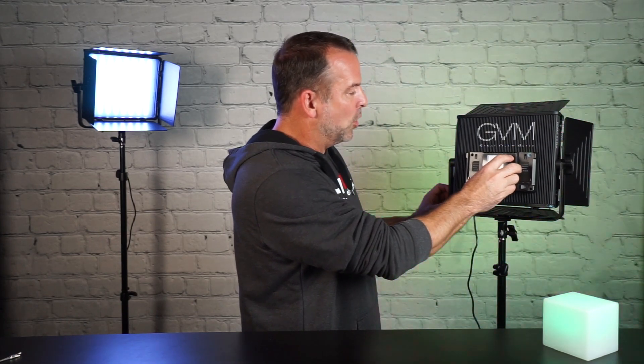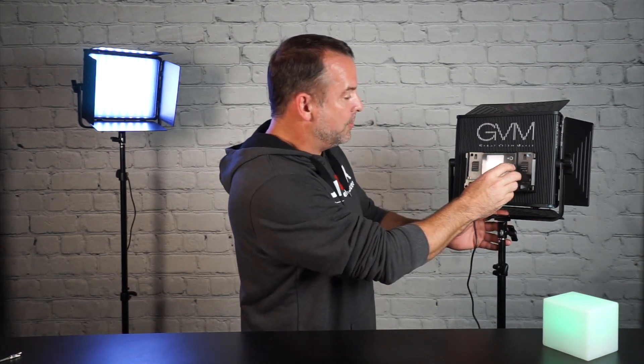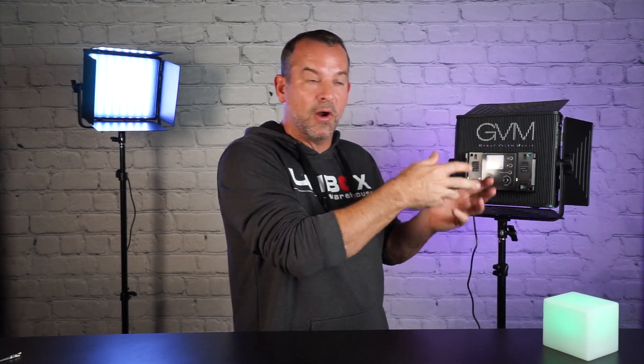They do have some built-in scenes like most LED lights. You have lightning, cop car, candlelight, TV, bad bulb — which simulates a flickering bulb in a spooky hallway — party, disco, and paparazzi, which looks like camera flashes. So you do have some very cool options for setting the mood for a scene. Most lights have these these days, and GVM's 50RSs are no different.